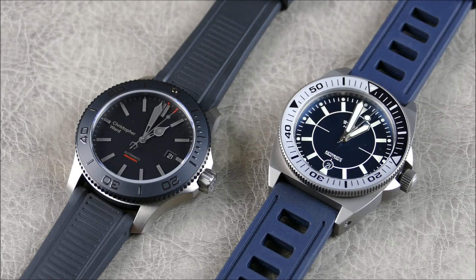Christopher Ward is out of London and Stöa is out of Germany. Both brands are well known for offering high-value, high-quality pieces — nothing too crazy expensive, but with very nice finishing. Any watch aficionado who's heard of either brand will respect seeing one on your wrist. They're both dive watches sharing some common traits, but executed in very different styles.